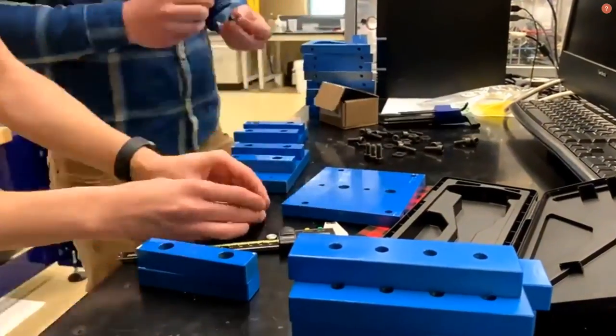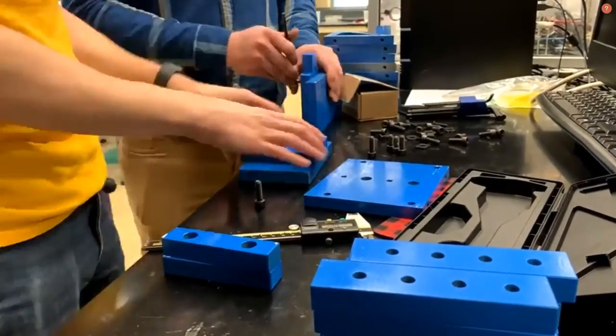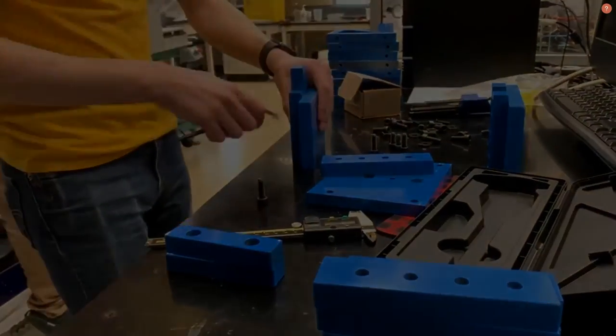Once the parts were machined, they were spray painted and assembled at the lab. Once assembled, the brackets were then test fitted onto the machine to ensure fit and finish.